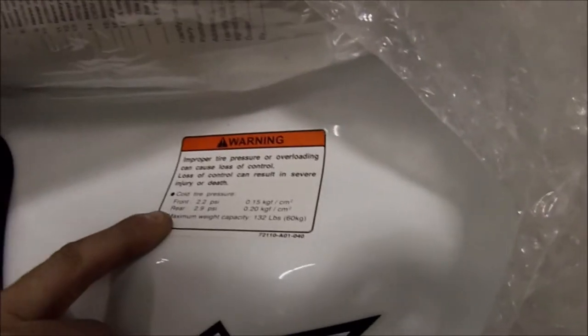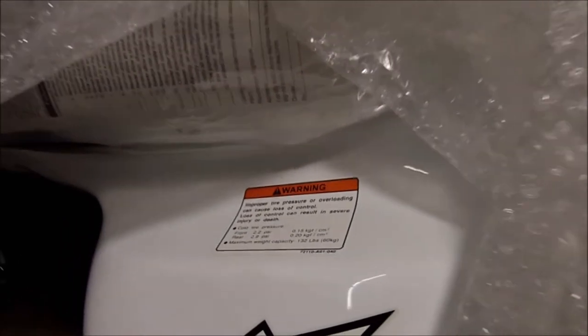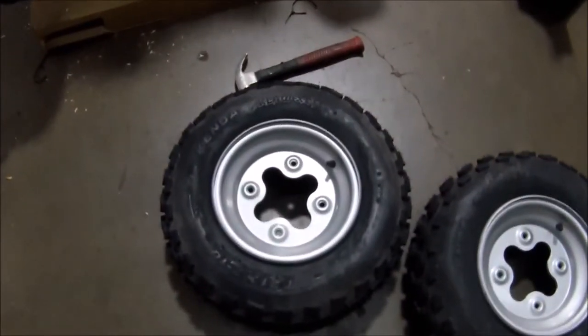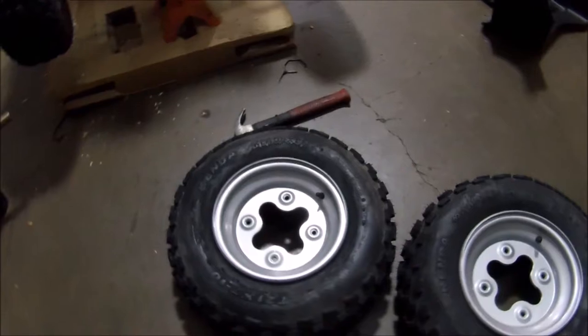For your tire pressures, you want to look at your warning sticker. Front is 2.2 PSI. Rear is 2.9 PSI. And underneath the seat, with every toolbox, you get a low pressure gauge so you can make sure it's 100% correct. Once your tires are inflated — you have the rear tires inflated, and now the fronts are inflated — we check the tire pressure to make sure it matches the sticker that is on the ATV. And if you ever have any questions, it also is inside the alert.